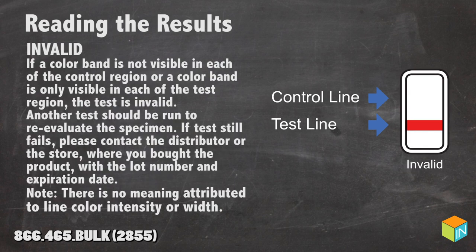Invalid: if a color band is not visible in each of the control regions, or a color band is only visible in each of the test regions, the test is invalid. Another test should be run to re-evaluate the specimen. If the test still fails, please contact the distributor or the store where you bought the product with a lot number and expiration date.